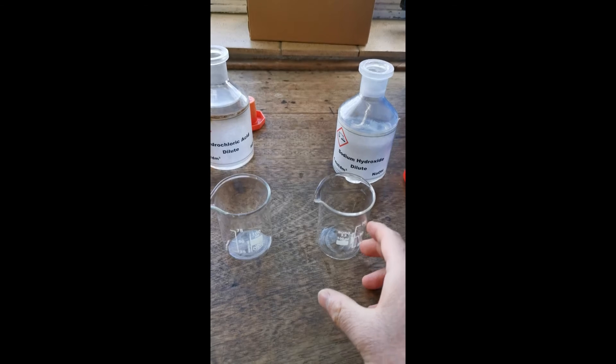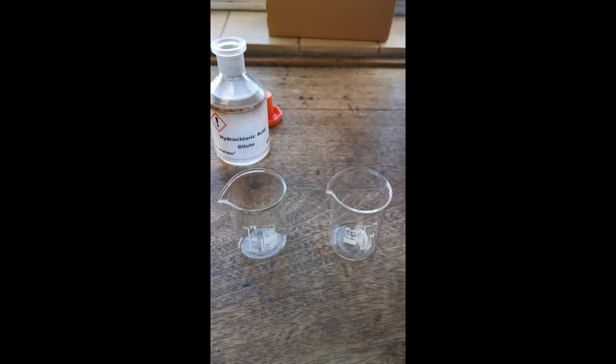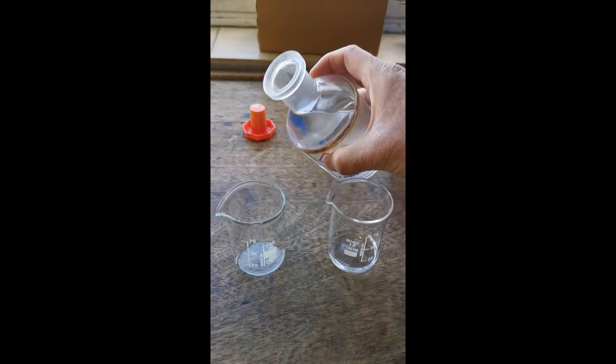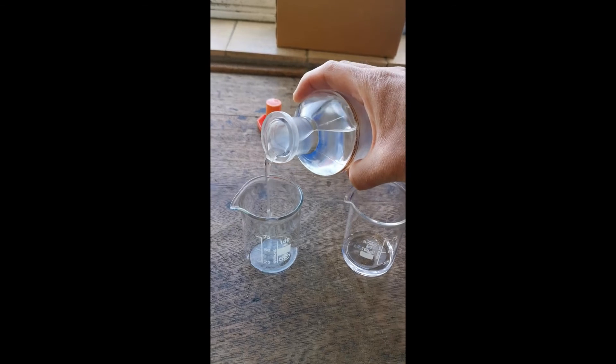Into this first beaker I'm going to pour in some sodium hydroxide, which is an alkali. And into the second beaker I'm going to pour in some hydrochloric acid, which is an acid.